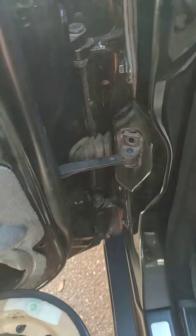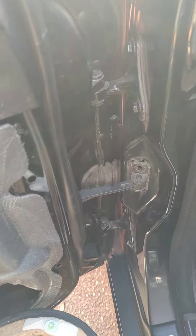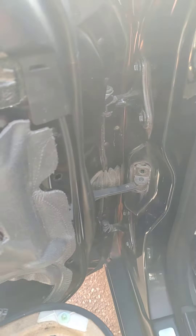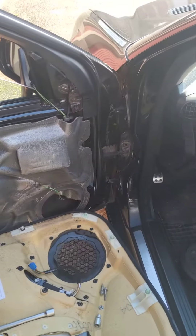Hope this helps someone. You can order this piece from the Mercedes dealer or just some aftermarket parts which are the same. Thank you, bye.